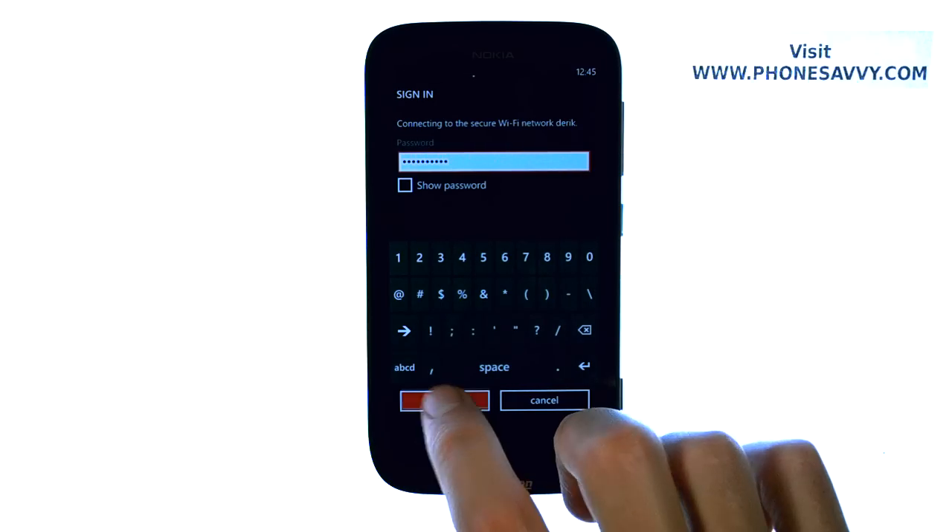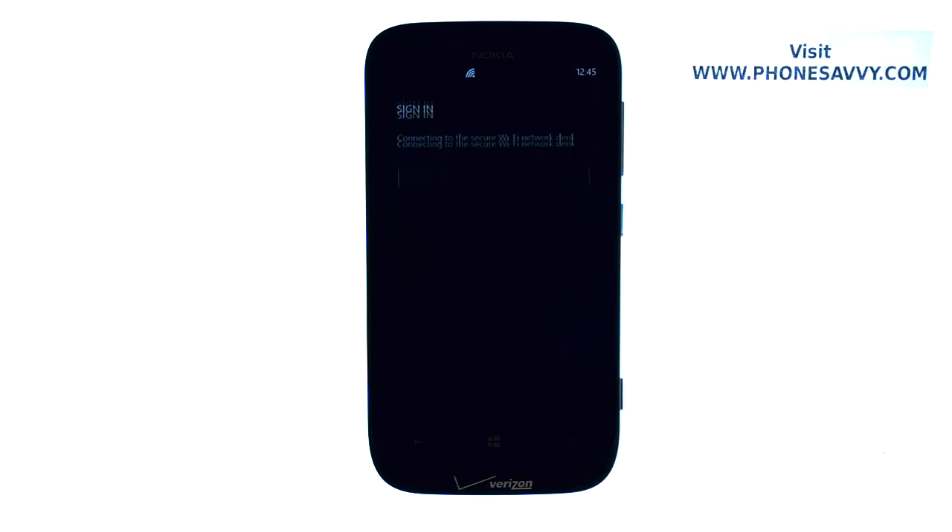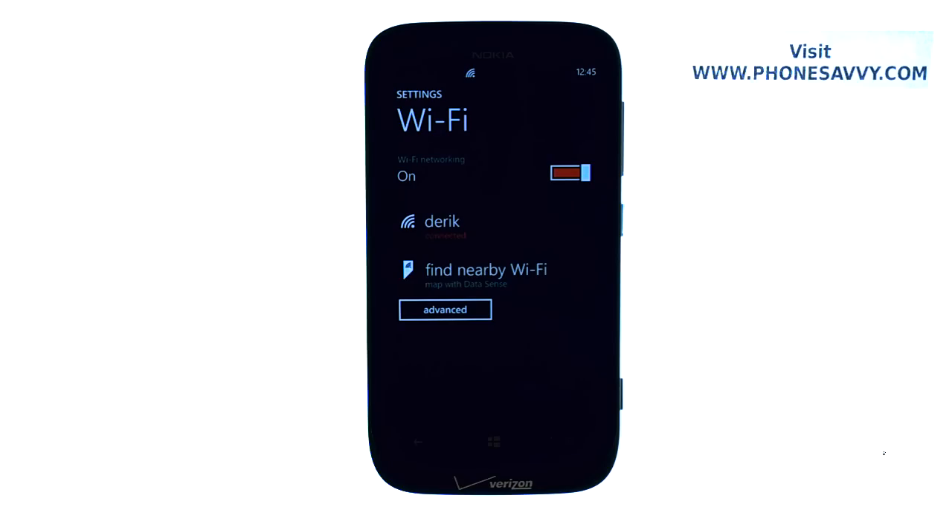Then select Done, and it will connect to that Wi-Fi hotspot, and you can begin using that internet source for all of your web-based tiles and applications.